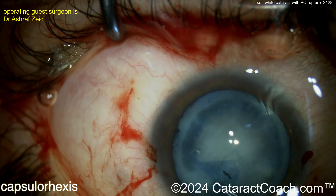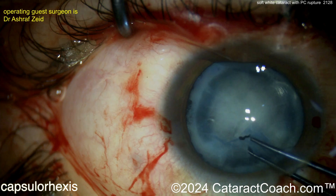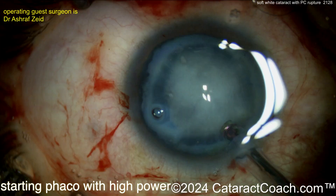As that rhexis goes around, you can see there's not a lot of lens milk coming out — not a lot of liquefied lens cortex, but it has certainly been opacified. In a case like this, you definitely want to make sure you get a good rhexis completed.